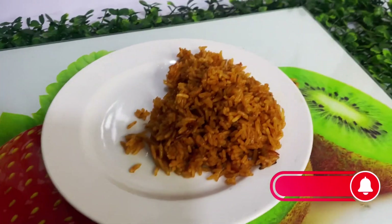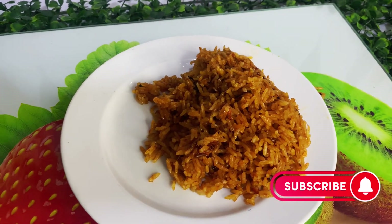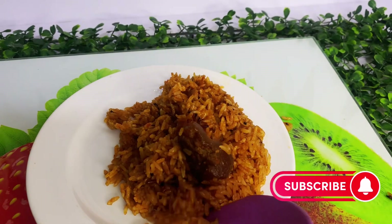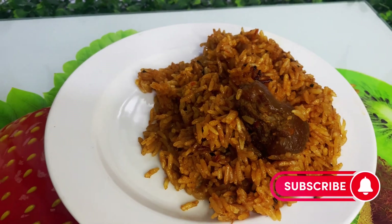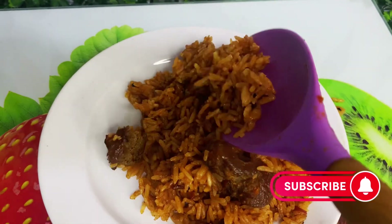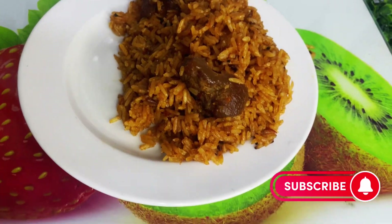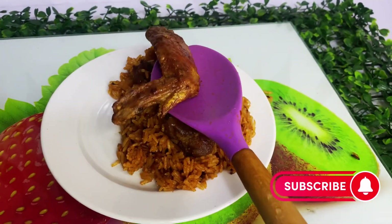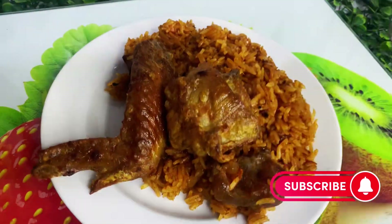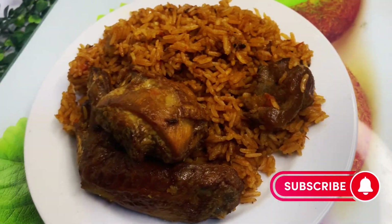We serve the jollof rice with our chicken. Trust me, this jollof rice recipe — if I tell you the wonders it has done for me, you will wonder. If you have a loved one, go ahead and prepare this for them and trust me the bond between you will last forever. Right after dressing our rice on the plate, we add our air-fried chicken. Look how perfect it looks! Just dip your chicken in the egg solution with some salt and flour, fry it in the air fryer or with oil, and you will have the perfect consistency.